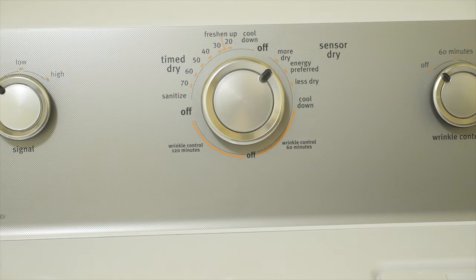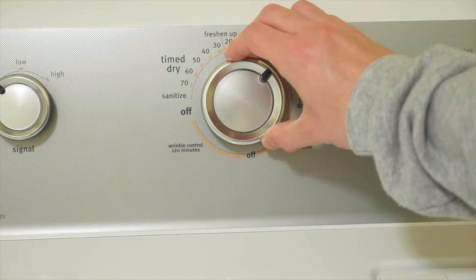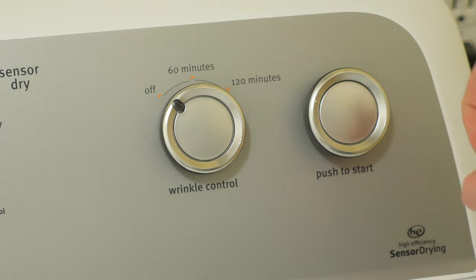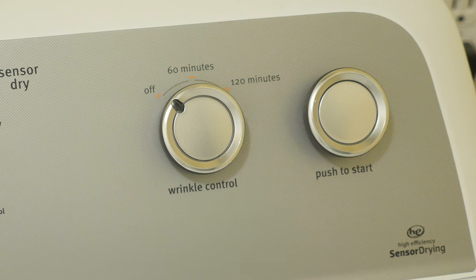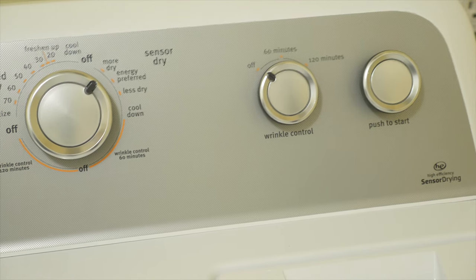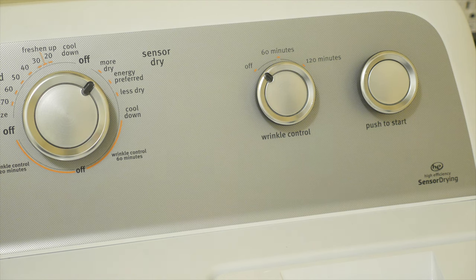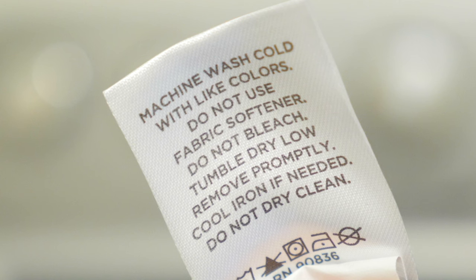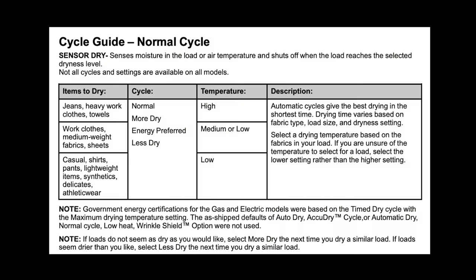To start the dryer, on some models you'll push or pull a knob; on mine there's a start button. Now it's drying. When it's finished, if the clothes aren't dry enough, turn the dial again for a lower time and check them periodically by opening the door — the dryer will stop each time you open it, and you simply push the button again to restart. When in doubt on dryer settings, refer to the drying instructions on the manufacturer's tag on your clothing.